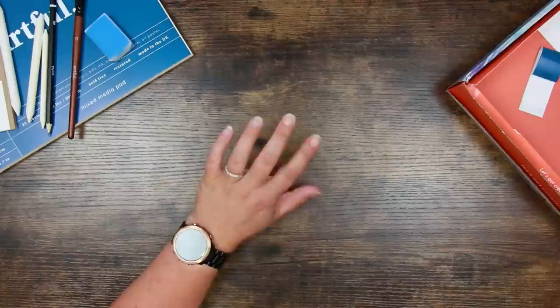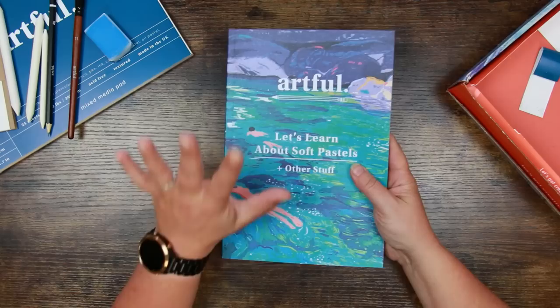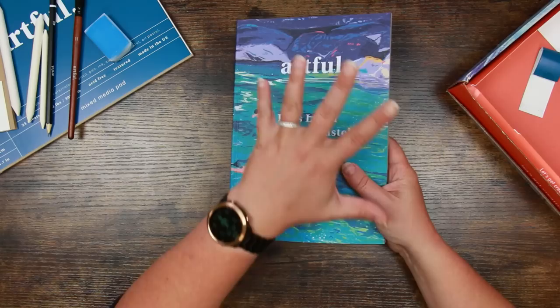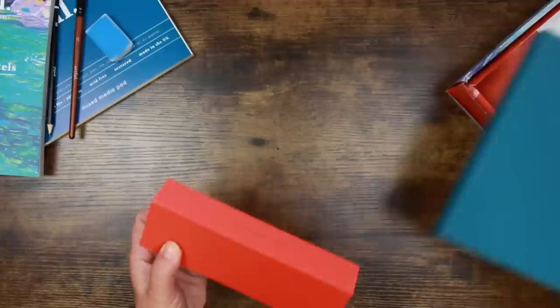This is the magazine, and it's one of the things I really really like about Artful. They've gone from strength to strength — look at the thickness of this magazine, it's like a small book but absolutely jam-packed full of stuff. They've listened to feedback; the first magazine was very weak, but you'd expect that from a first box. It says here 'Let's learn about soft pastels' — so those lovely swanky orange-and-teal boxes are going to contain pastels.